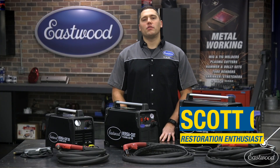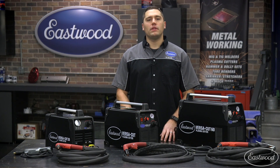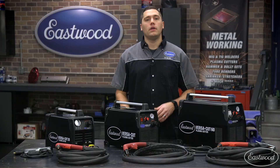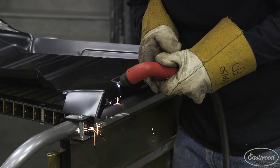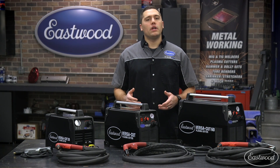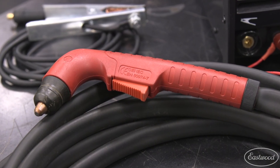Hey guys, Scott here in Eastwood Garage. Today I'd like to discuss plasma cutters, since they are growing rapidly in popularity as the preferred cutting tool in garages across the world. I'll share some tips and tricks to keep your plasma cutter running as efficiently as possible. While these examples are of the Eastwood plasma cutters, they should help on most other brands since the majority of plasma cutters operate on similar designs.